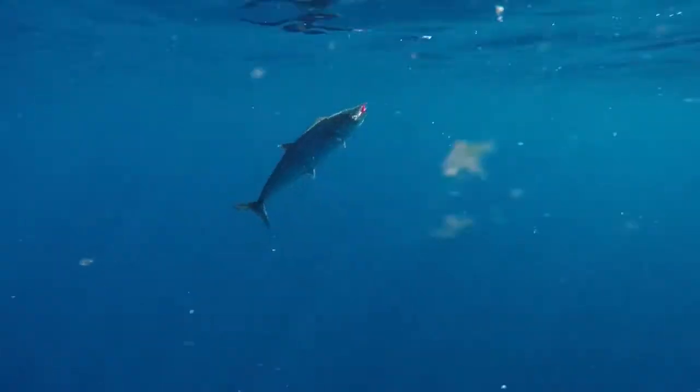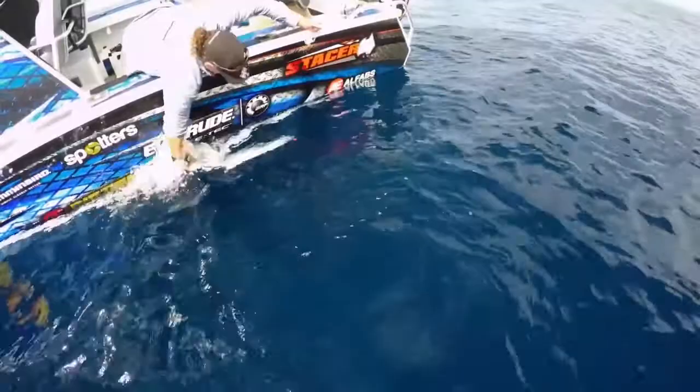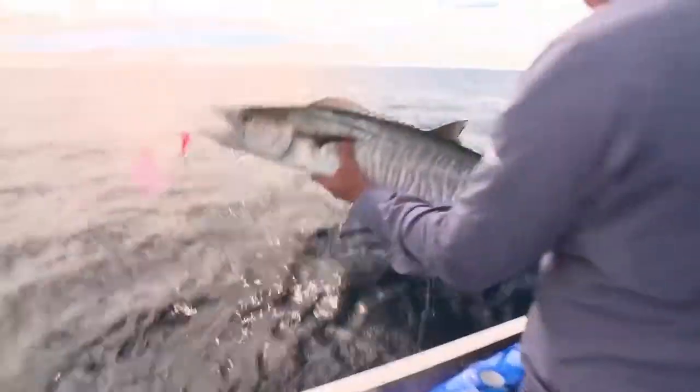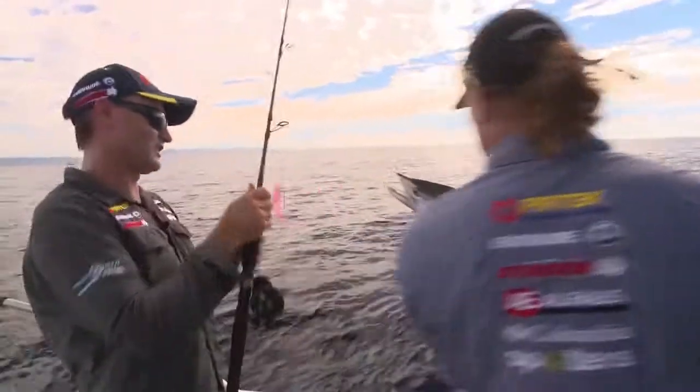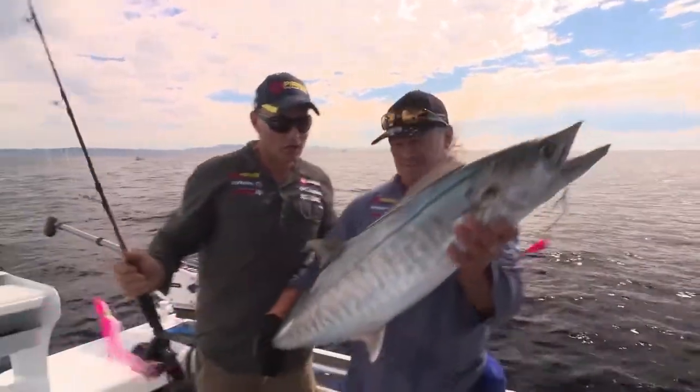That's why we're using braid, and it's certainly always good fun to fight fish on braid. Turn that motor off if you want, Barney. Well done — turn around and show everyone at home!